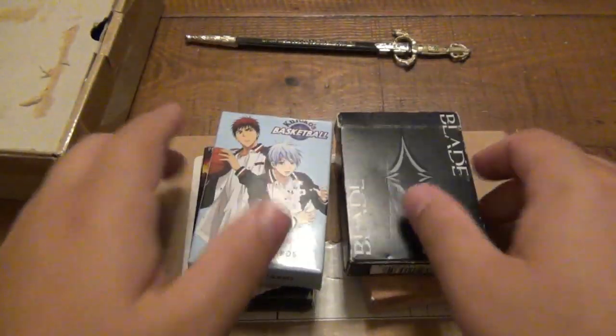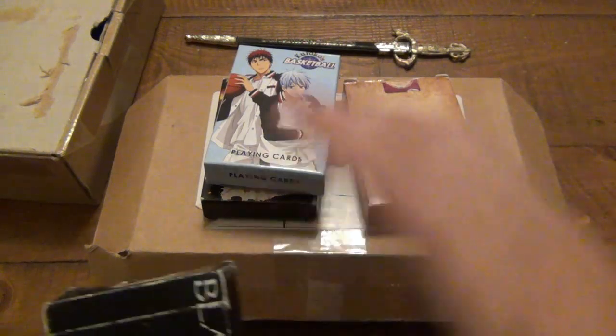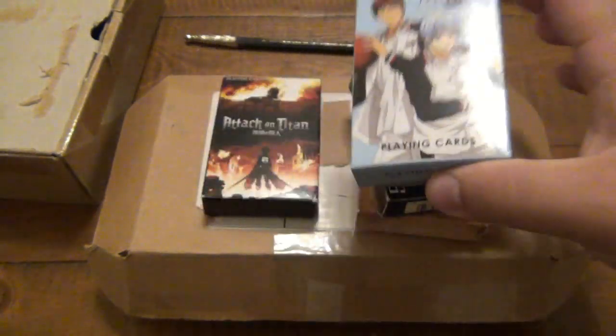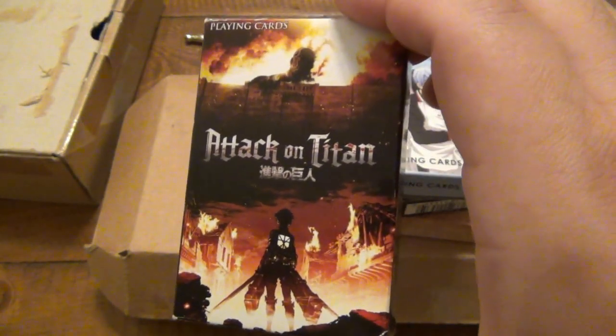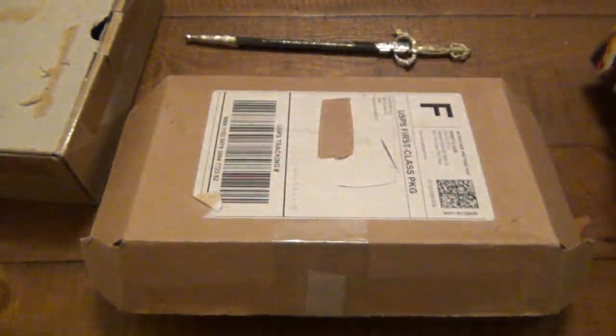In the background here, he sent some decks of cards, which is awesome for the card collection. A lot of you guys have sent messages through Instagram asking to see my playing card collection. I will do that one day — I'm saving those for wintertime, when I'm stuck inside during a snowstorm. There are some cool ones: Fable 3, Blade, Karako's Basketball, some anime type stuff, Attack on Titan, and some JDM type cards. Really cool. Those are going into the old card collection.